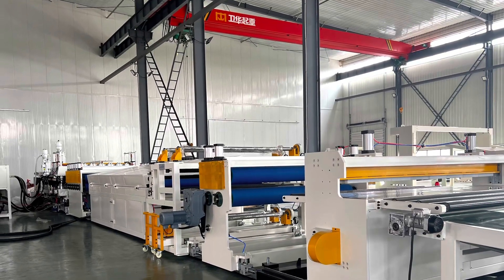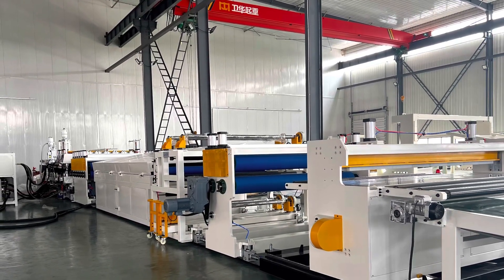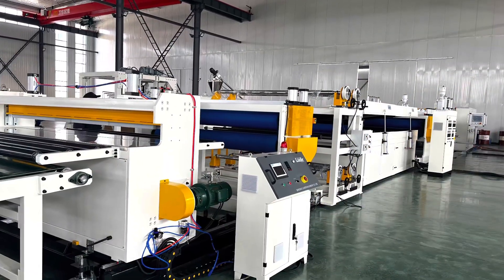This is our polycarbonate multi-wall hollow sheet extrusion line. From the other side of the line: